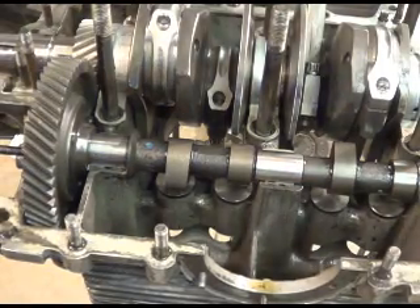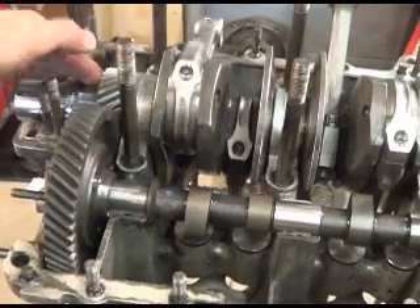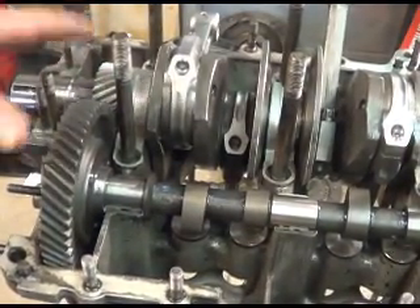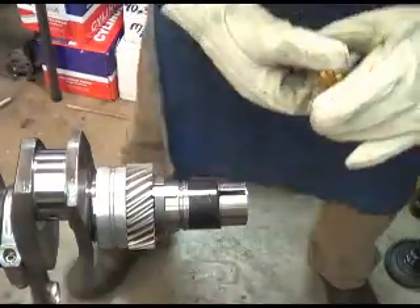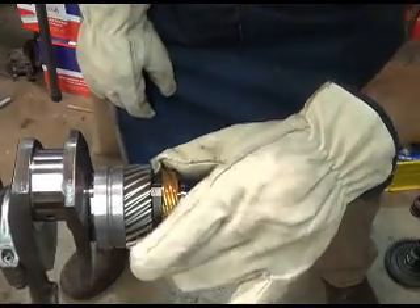So that's probably gonna be it for today. When you take it to the balancer, you want to make sure that you've got your gears and keys and all those sorts of things, because if you send it to the balancer and then start adding components, it's no longer balanced. All this engine work is driving me nuts. Thanks for watching, thanks for subbing - Easy Jeezy out.